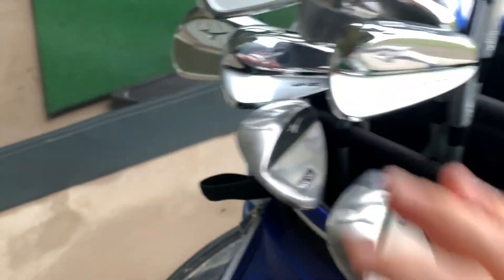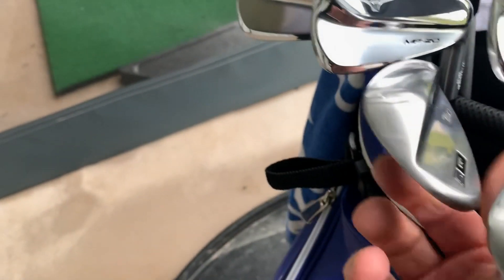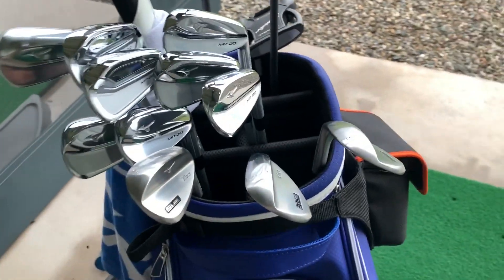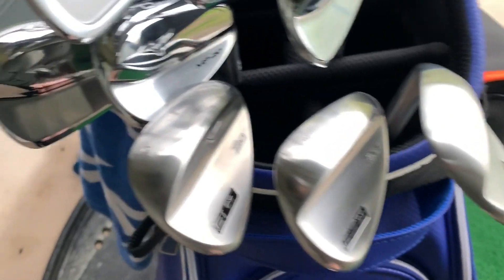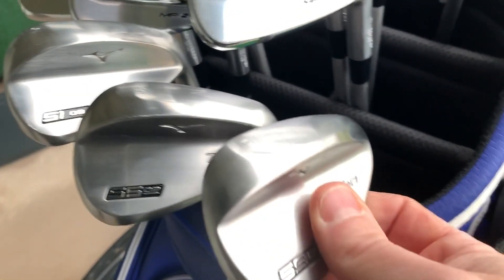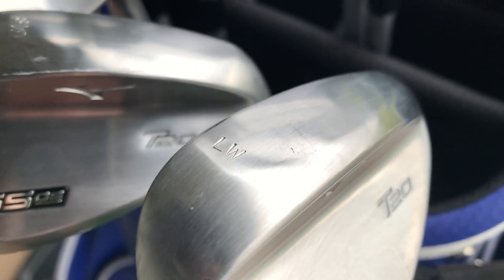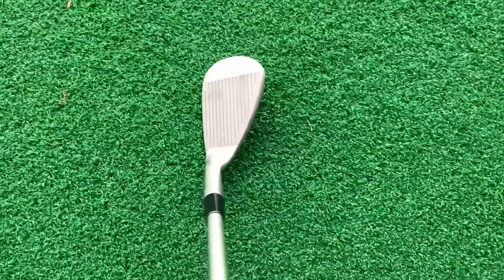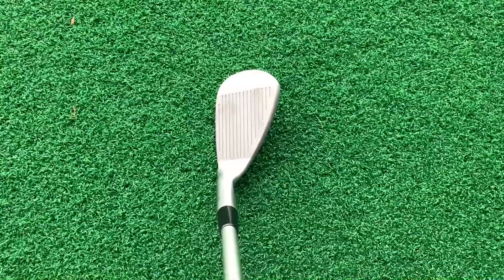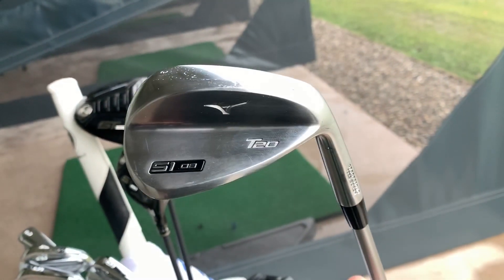Moving into the wedges — the non-set wedges. T20 RAW. I've got a 51 degree gap wedge, stamped GW on the sole. When I'm playing and looking down, I can just glance at the toe and see which one's which. I've also got a 55 degree sand wedge with SW stamped on the sole, and a lob wedge at 59 with LW on the sole. It's obviously RAW — you can just see the face starting to react already. I used T7s for quite a while and these look a little bit nicer, so I'm absolutely made up with these.